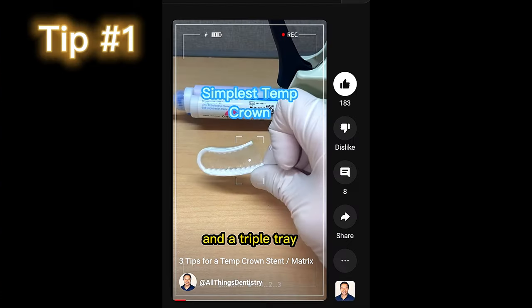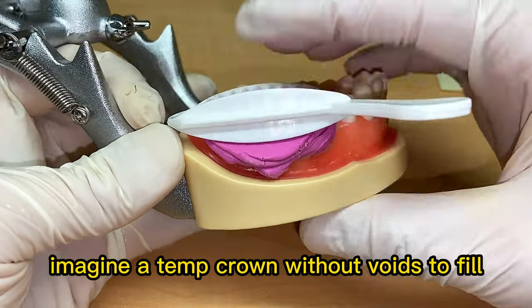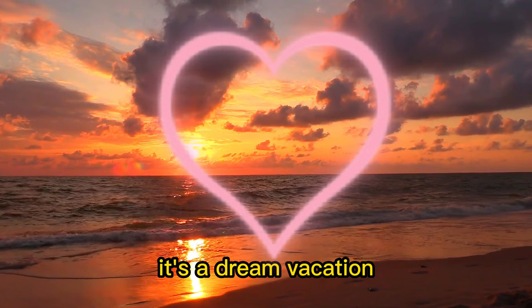Tip number one: check out my short about quick matrices and stents. Tip number two: fill from the bottom to eliminate voids. Imagine a temp crown without voids to fill — it's a dream vacation.